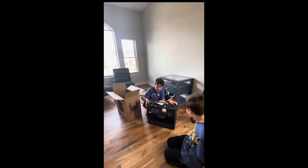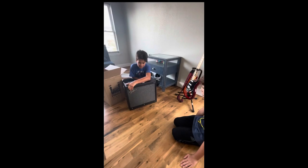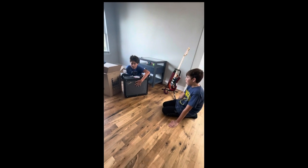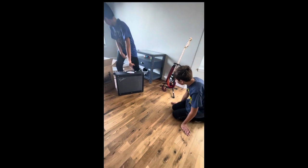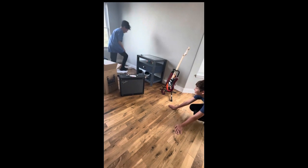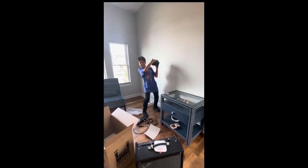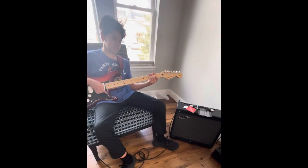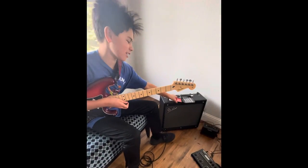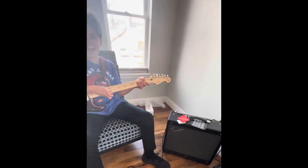We've got our big boy right here. Why is it not so big? As you can see, the audio thing right here is really big! Compared to our last one, this is our Mustang GTX 50 by Fender. Let's see how it sounds!